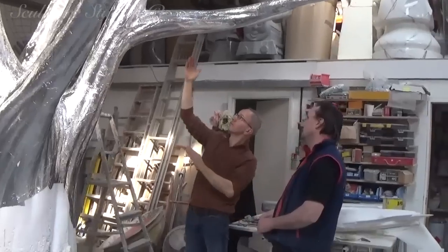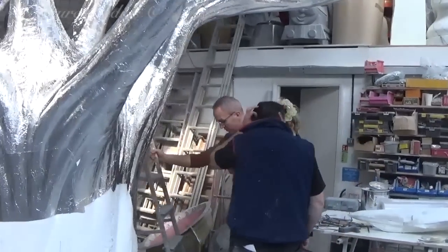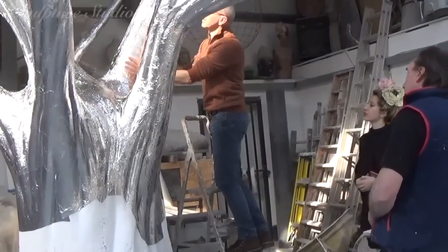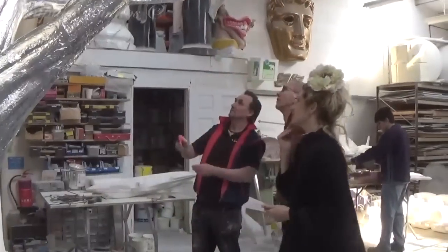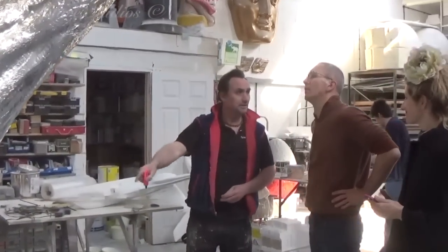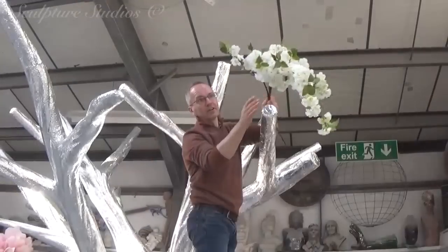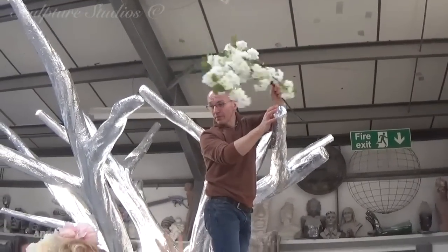It's always nice when clients come down to the studio, as it creates more of a personal rapport for the entire project, rather than simply talking to someone over the phone or via email. This is also beneficial for the client themselves, as they can see the sculpture in person in front of them, rather than simply seeing still images or a bit of footage sent over the net. It allows Aidan to talk them through the next step of the process here in the workshop, like the glass fibre and the metalwork, and likewise Harold can talk through the blossom installation once all of our work is complete.